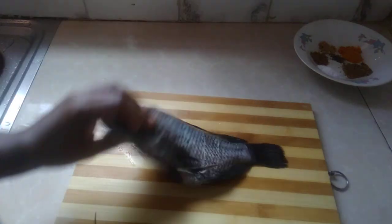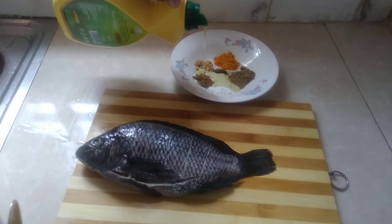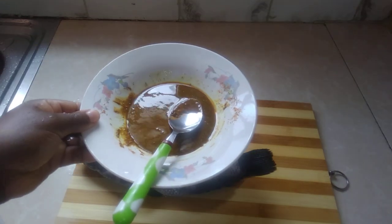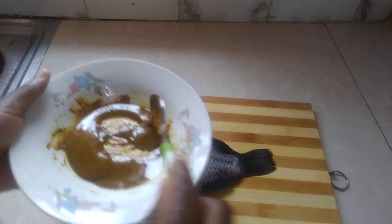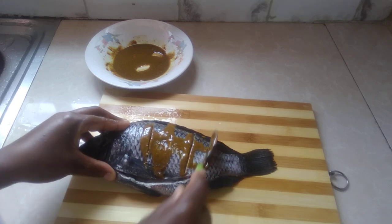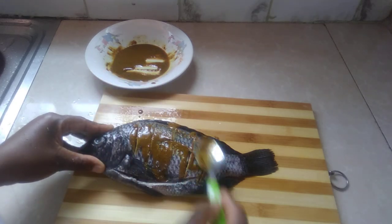This is tilapia fish. I'm going to mix a little bit of cooking oil here so that I can marinate this fish. I've mixed this with cooking oil. I can't use my hands because of the bones, so what I'm going to use is my spoon — because if I use my hands, I can cut on the bone.